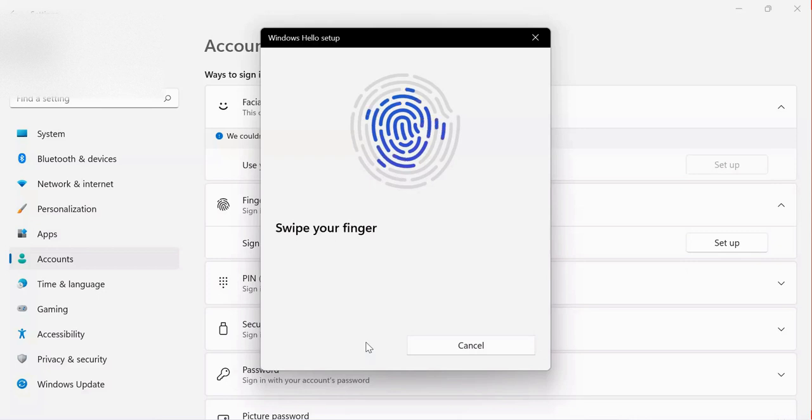If the scan fails, it will show you that it failed and you need to try again. Make sure you sweep your finger very well. Once the scan is complete, it means your finger has been scanned and detected — no one will be able to sign in to your computer without your fingerprint.